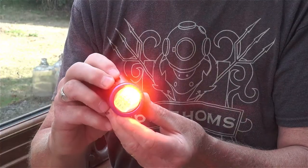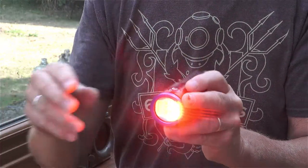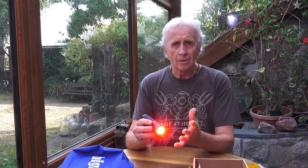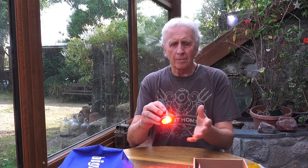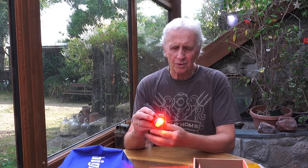On top of that you get a red light, and that's perfect for focusing in on animals without frightening them — they don't see or are not bothered by red light at all. So you can get in really close, frame up, find your subject before you start thinking about filming.